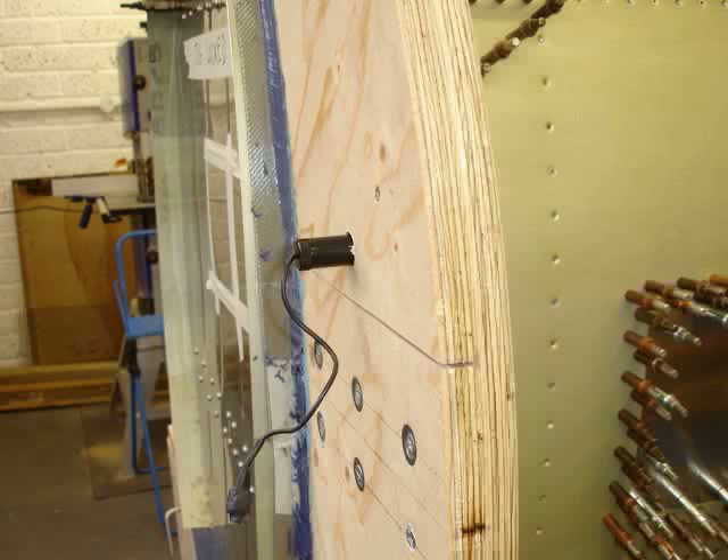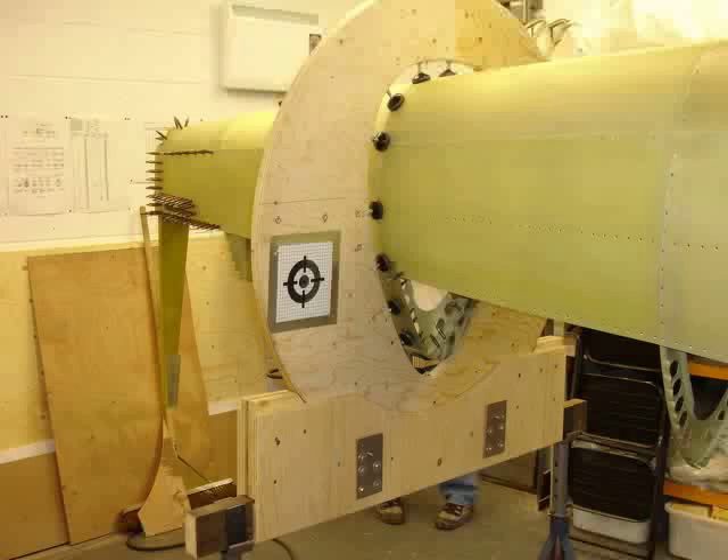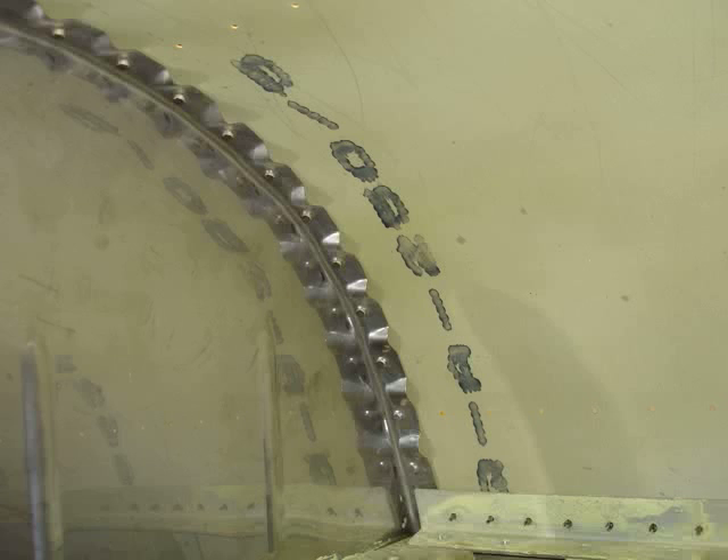This is a very accurate spirit level which we have used to get the aircraft horizontal. And a laser beam which we have cemented into the front, so we can then check as we rivet it up that it does not move out of a straight line.